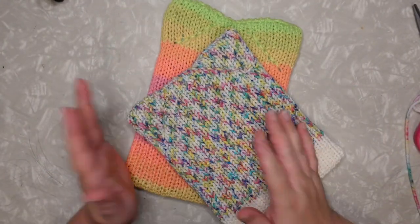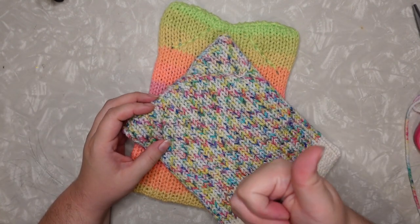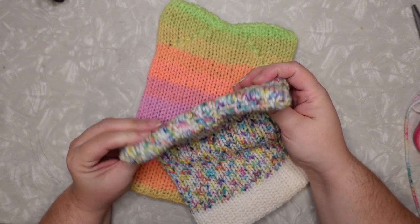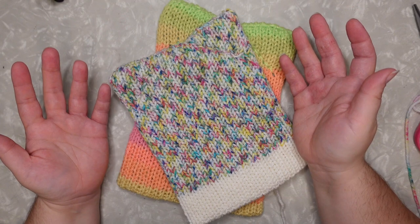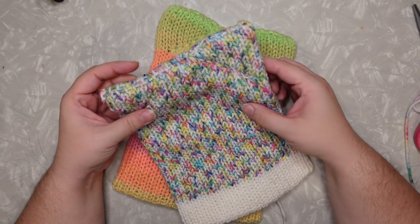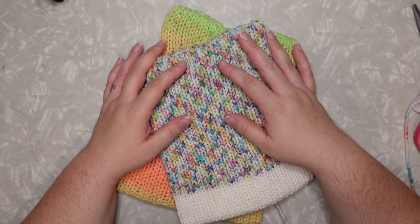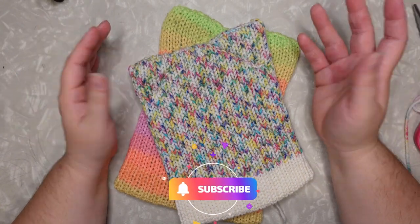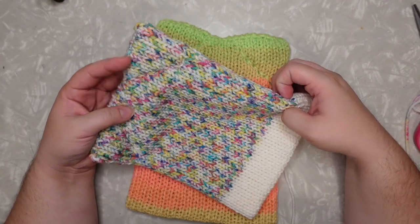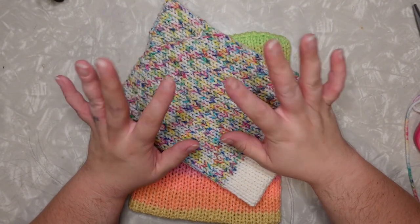If this was helpful to you, if you like this hat, if you're planning on making it, please let me know in the comments — I would love to know. Be sure to give this video a thumbs up if it was helpful to you; that really goes a long way to making this channel more accessible to more people. Subscribe to my channel if you've not done that and you want to see more Addi knitting machine or Sentro knitting machine tutorials. Thank you so much everybody, we'll talk to you all soon — bye!